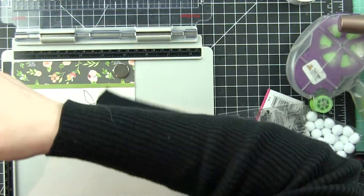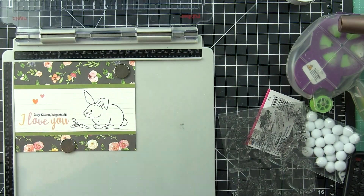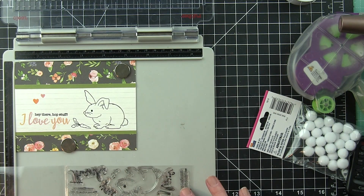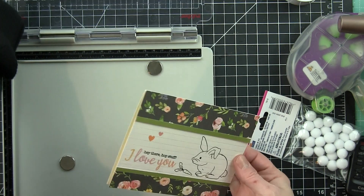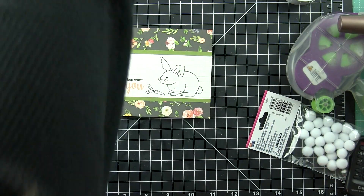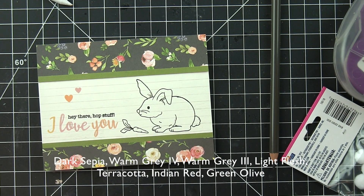This card came together so super fast. This was a less than 30 minute card from start to finish. You've got to love that when you can create a card super quick and easy. Let's pop our card out and then let's grab some Polychromos colored pencils or Prismacolors or whatever it is you like to color with and color in this cute bunny.